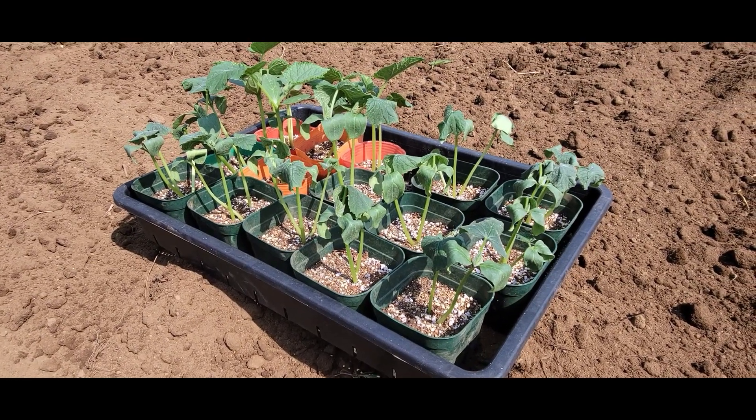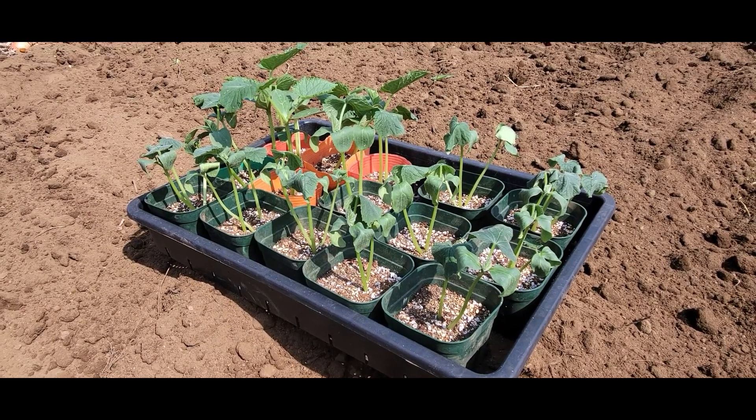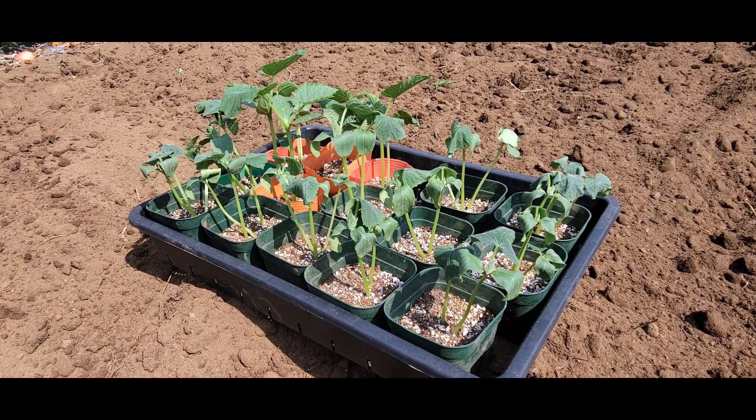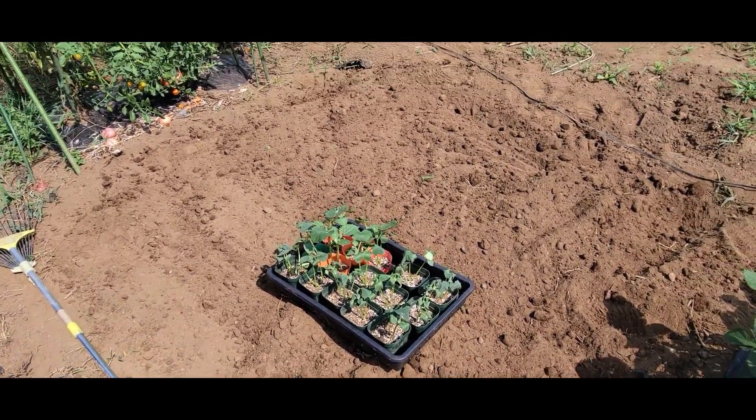Anyway, these are the seeds that I planted a week or a bit more ago. I used some seed raising mixture to put them in, and they grow pretty fast. So now I'm going to transplant them into this little area here.